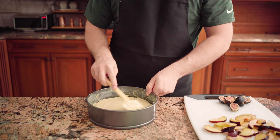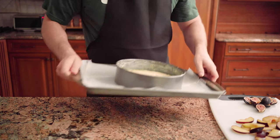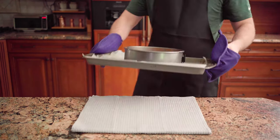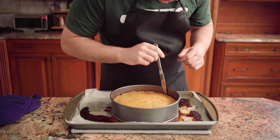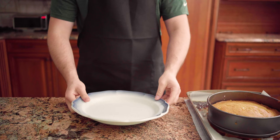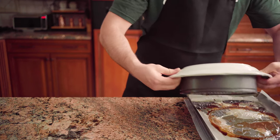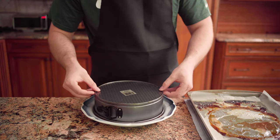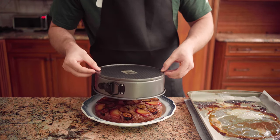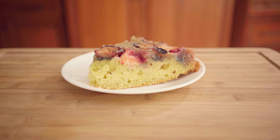Pour the batter over the topping and spread it into an even layer. Bake at 350 degrees for 35 to 40 minutes until golden brown. Separate the cake from the pan by running a knife along the edge. Once the cake has cooled in the pan for 10 to 20 minutes, invert a serving plate over the cake pan, hold them together, and quickly flip. Remove the pan, and just like that, we have a fig and plum upside-down cake.